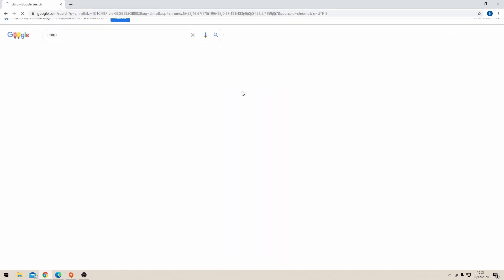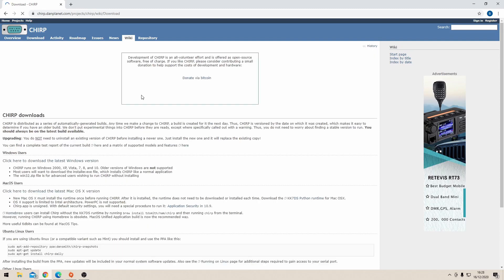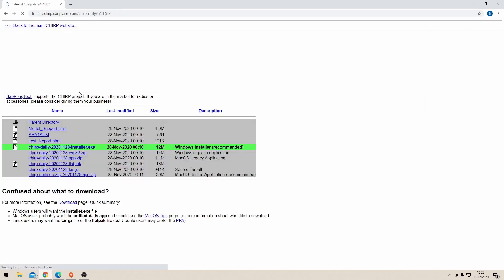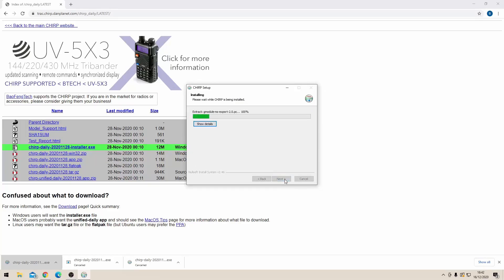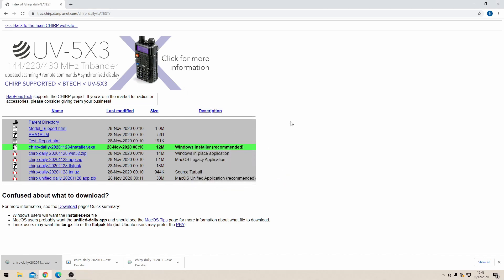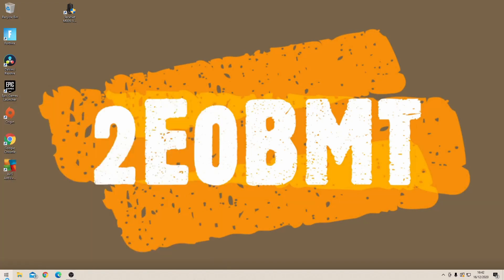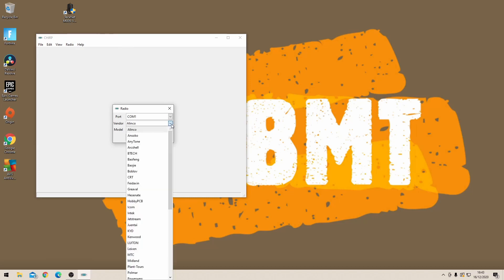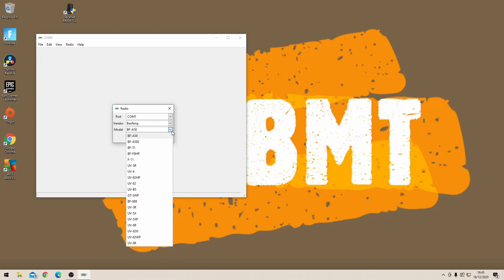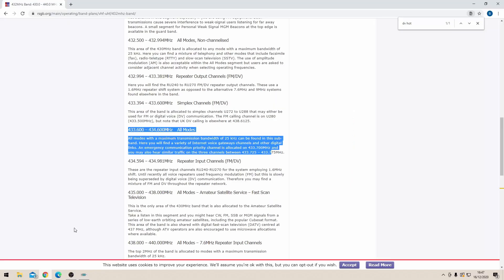CHIRP is a great free piece of software that enables you to program various UHF/VHF radios. Download and install it — I'm installing the Windows version here, but there's a Mac version too. Once installed you're greeted with a plain screen, which looks disconcerting but is correct. Then download from the radio: choose Baofeng from the brand, go down to BF888, make sure you have the right COM port, and it will download all the preset channels from the radio.